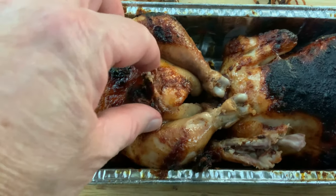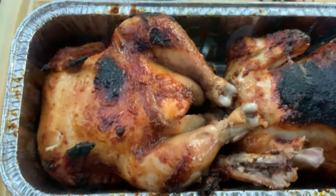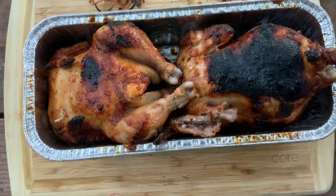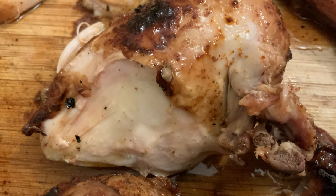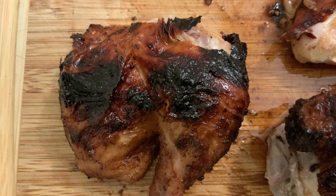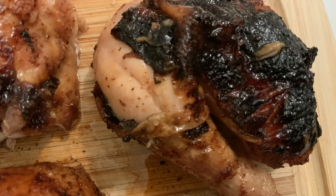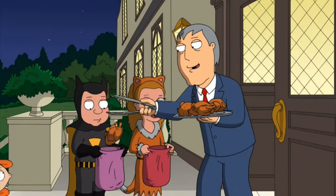Here's my favorite part — piece of the skin. There you go.